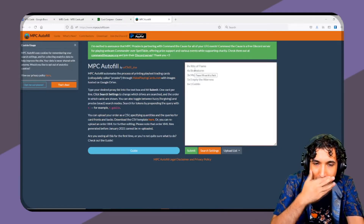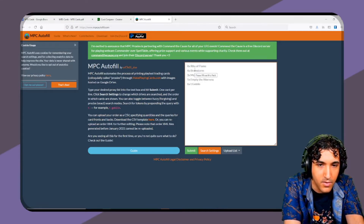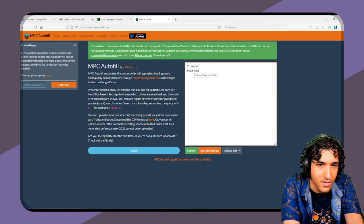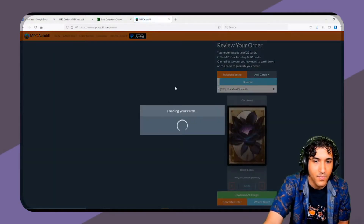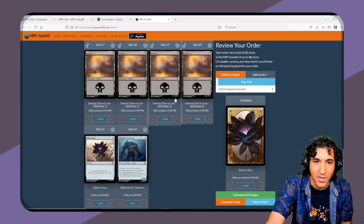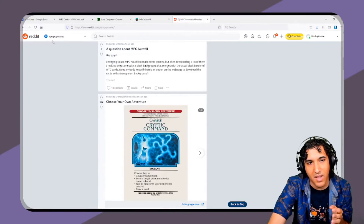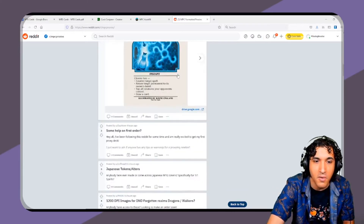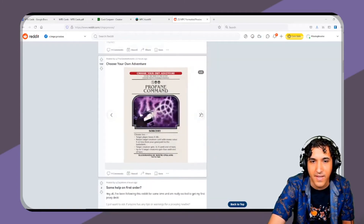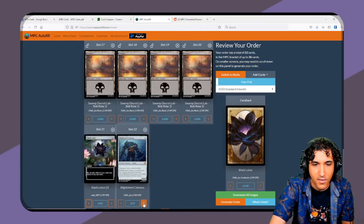What you do is type in your decklist — you could say 20 swamps, Black Lotus, Blightsteel Colossus — and then hit submit and it pulls up an actual decklist for you. You're able to cycle through all of the different arts. Most of the art is pulled from the subreddit r/proxies. There are a few big contributors with giant Google Drives that the site links to, but you can also go through the subreddit to find some art. You'd cycle through and find whatever art you want.